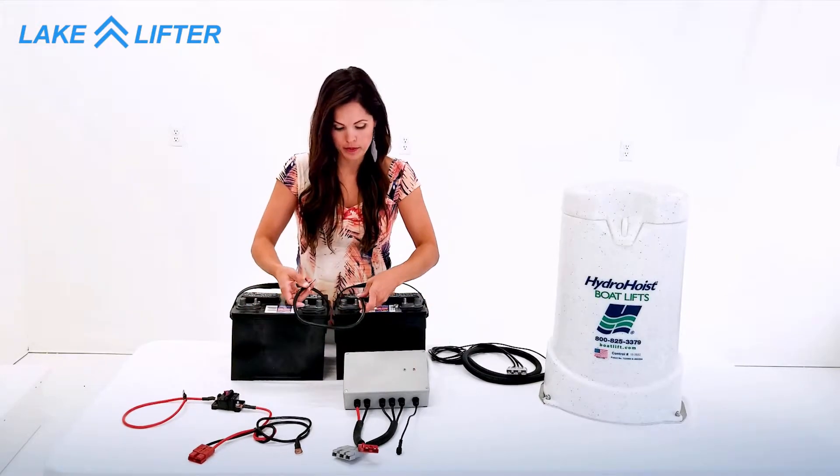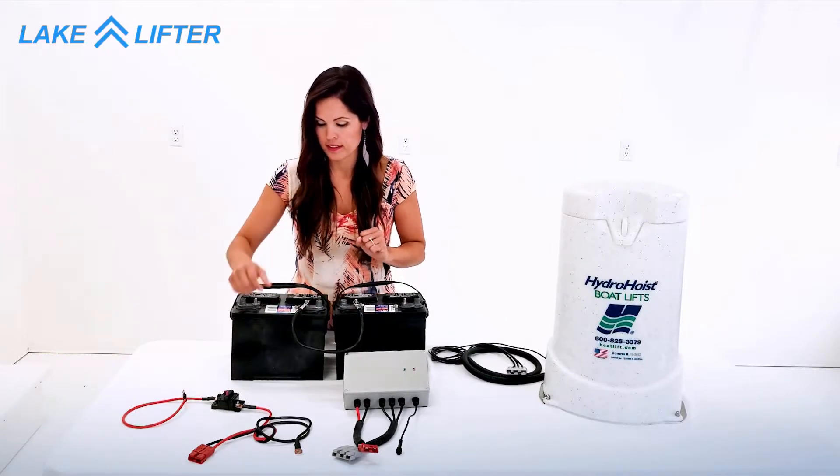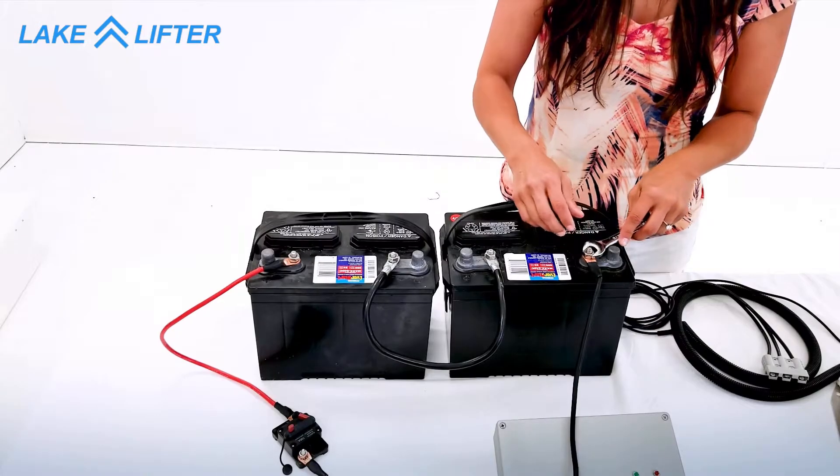First you'll take the jumper cable and connect positive on one battery to negative on the other. Then you'll take the additional cables, connect black to negative and red to positive. Tighten all the connections.